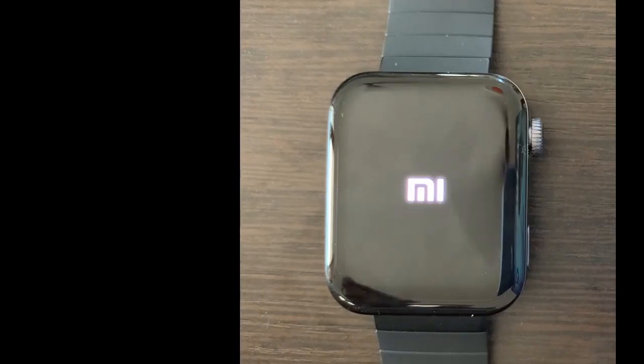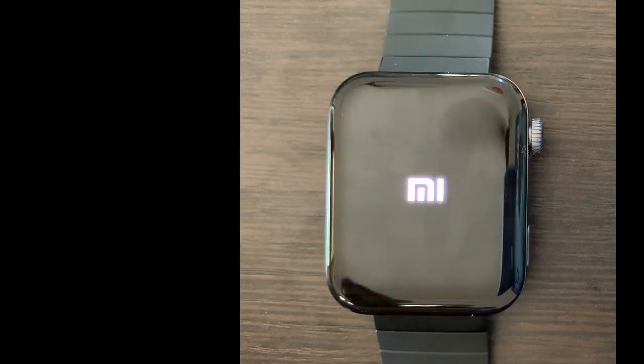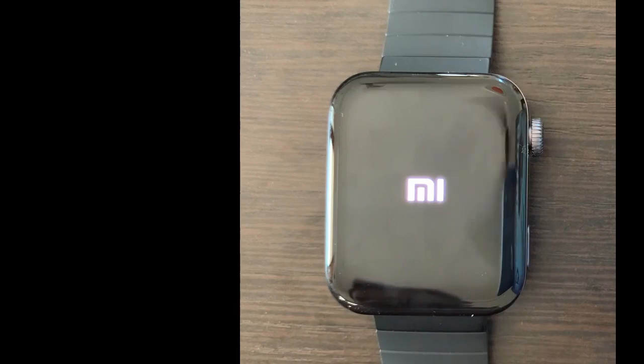Hello, welcome to Mega Wear OS. Today we are going to see how to set up Mi Watch Chinese version which has Google Wear OS.